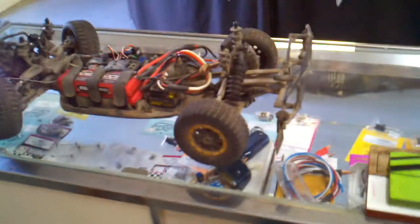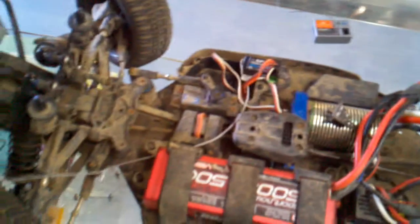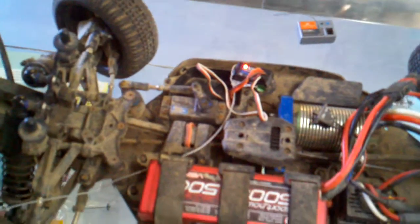I tried this with my Spectrum system and it does the same thing. So maybe you guys can figure out what it is. I have a feeling it has to do with the servo, but there's no way for me to be sure.